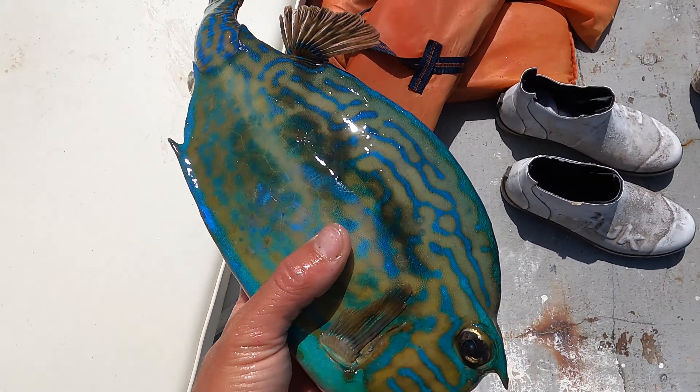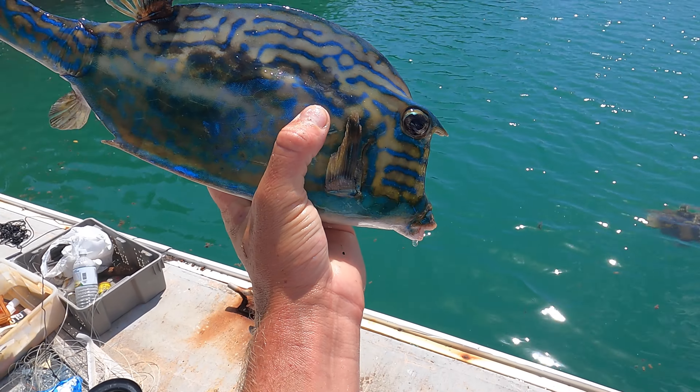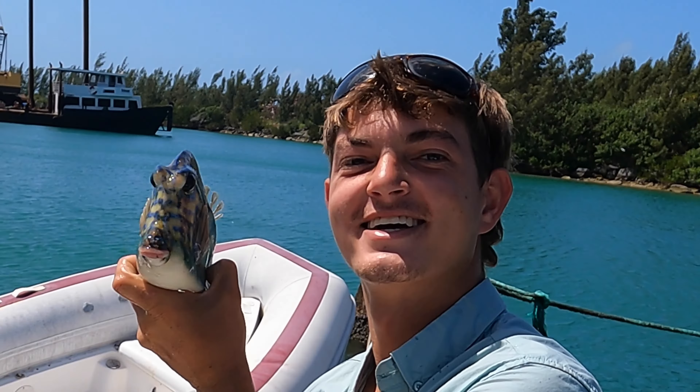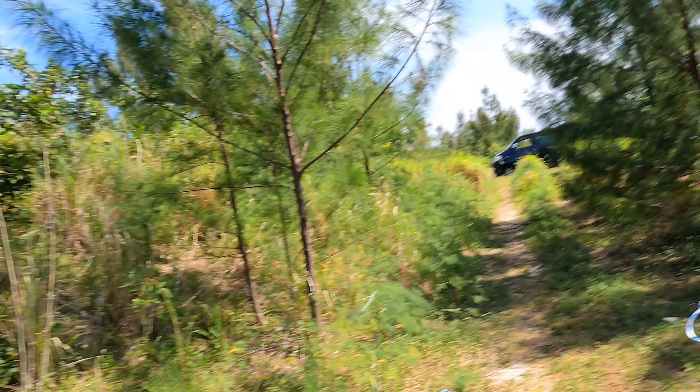You guys saw that first hand — Brucey just caught this with his bare hands. This is what we call a cowfish. We are leaving our first spot. Very eventful. We got one cowfish, one bonita about three pounds, and then we got three, as we call it in Bermuda, gray snapper. We are looking like we're having a feast — the whole family is about to eat good tonight.